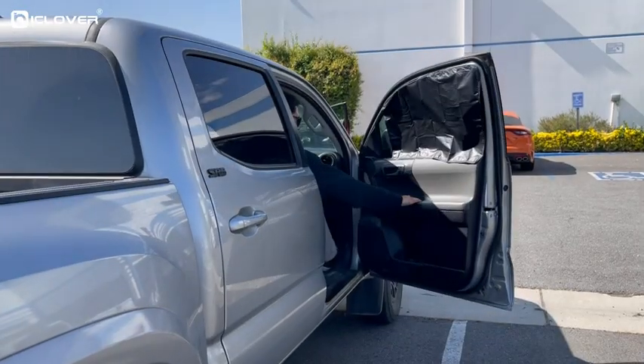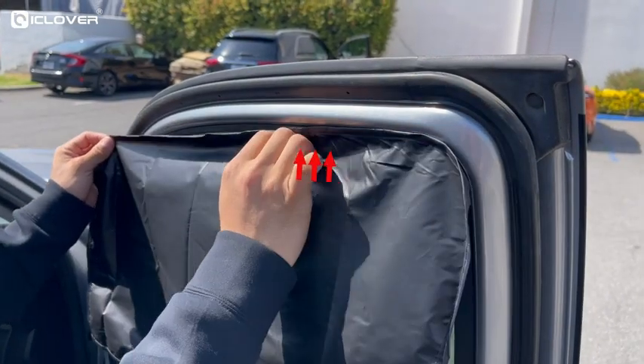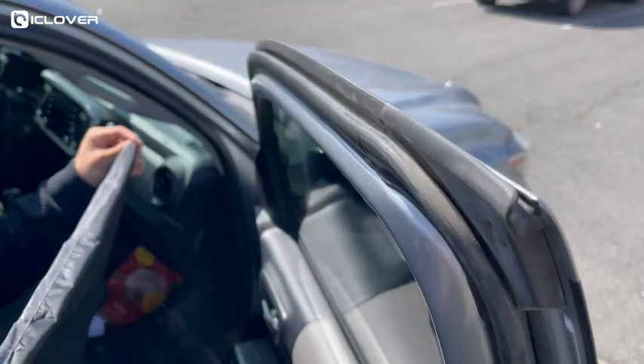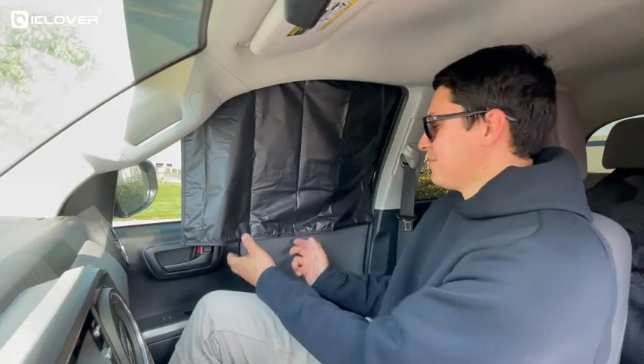The magnet installation not only saves your time, the strong insertion force makes it firmly attached to the door frame. Some customers attach magnets to the door frame from below, which is not right. Magnets should be attached to the upper part of the door frame. When the door is closed, the shade will clamp firmly into the door.